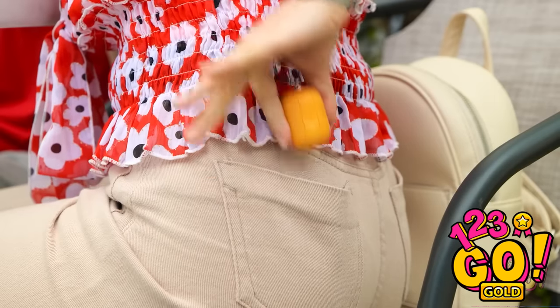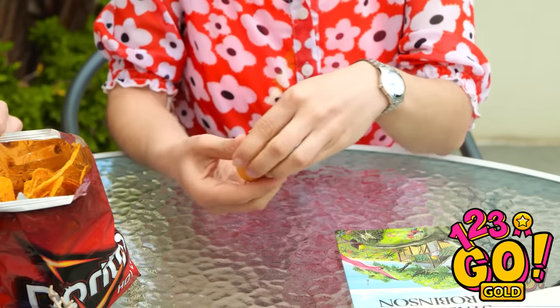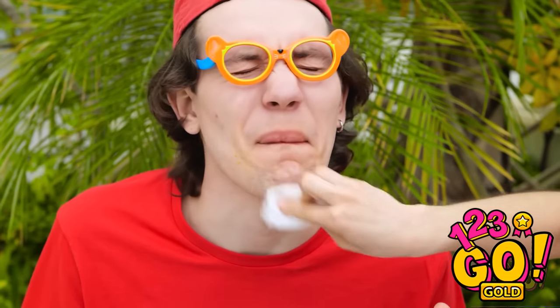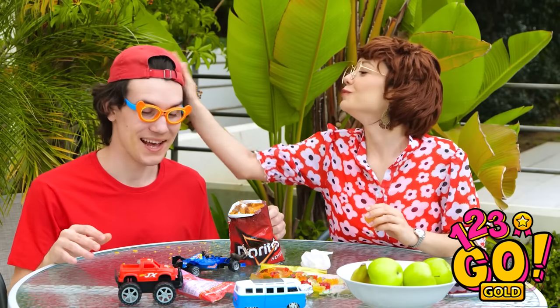Mom, look what I can do! I have a chip face! Yes, that's very clever, good job! Hold on one second — let me grab my wipes. This is one of the smartest things I've done in a while! Mommy just wants to clean your face a bit. There — nice and clean, just the way I like it.